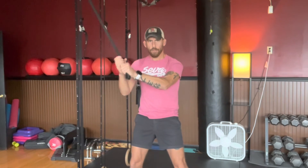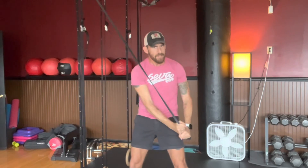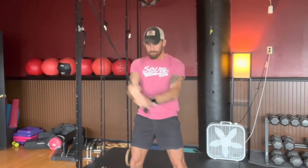Knees bent, tailbone tuck. Squeeze the glutes, the belly, and the pelvic floor so the abs and core muscles are engaged. Keep the band away from your shoulder.